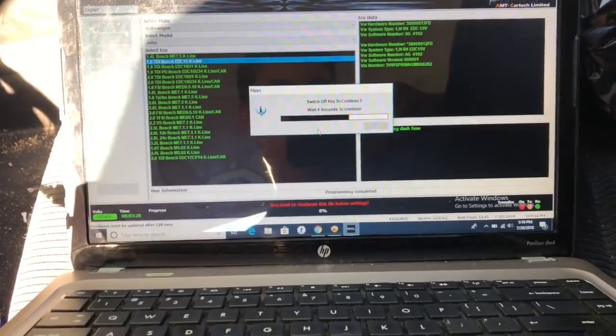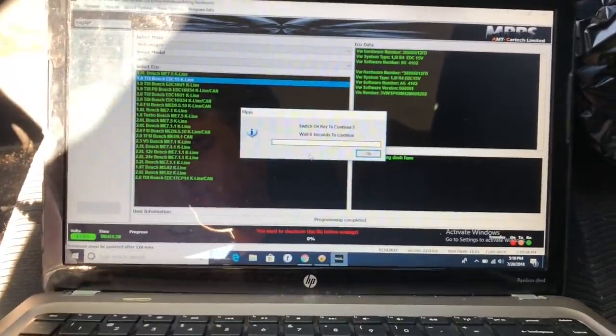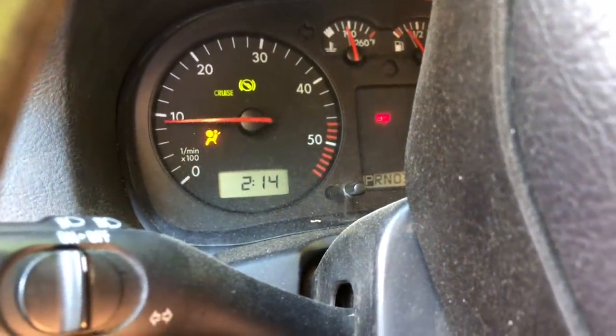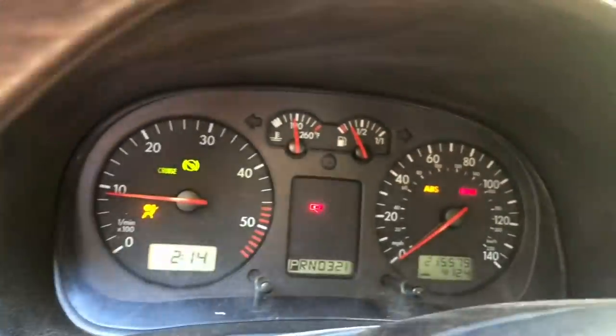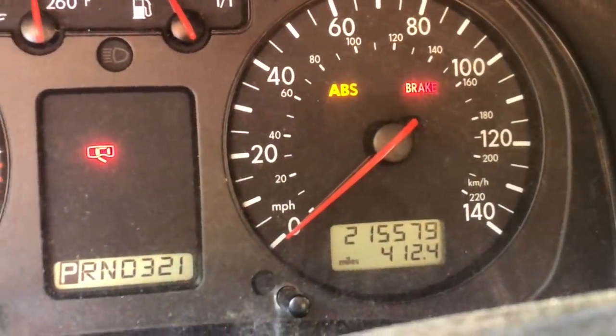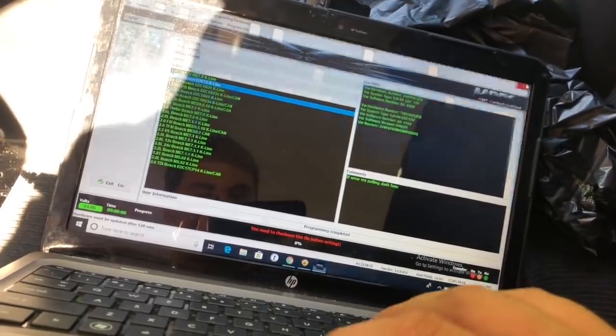Once it hits 100%, you're going to want to switch your key off, then just hit enter. It starts a little countdown. Then you switch your key back on and hit enter again. And then you just start it and make sure everything still works.